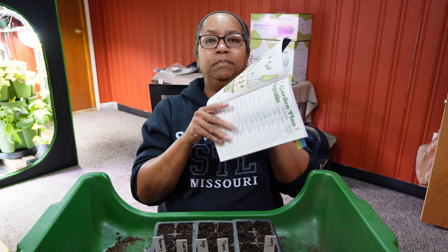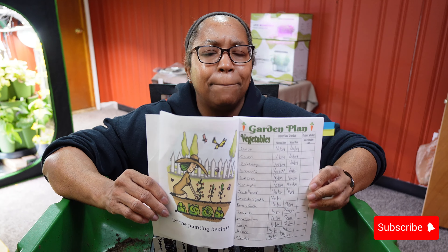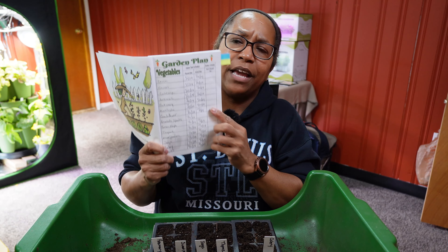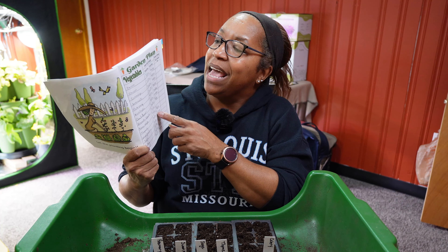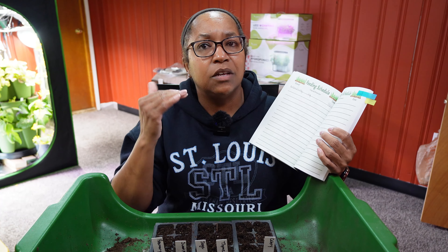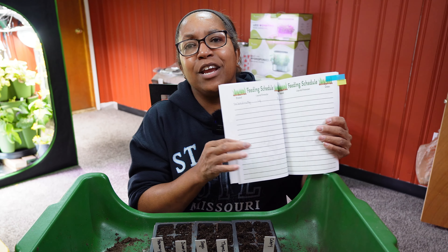Behind the reference page is where we start documenting what we're doing. I also have an Excel spreadsheet on my computer, but when I'm in the heat of the moment and want to get my hands dirty, I use this journal. The first page lets you list your vegetables, write down when you planned on starting and when you actually did, and when you put plants in the garden. Behind that I have a feeding schedule to track the last time you fertilized and when to do it again — I like to use liquid fertilizer every 10 to 14 days and this little chart helps me stay on track.